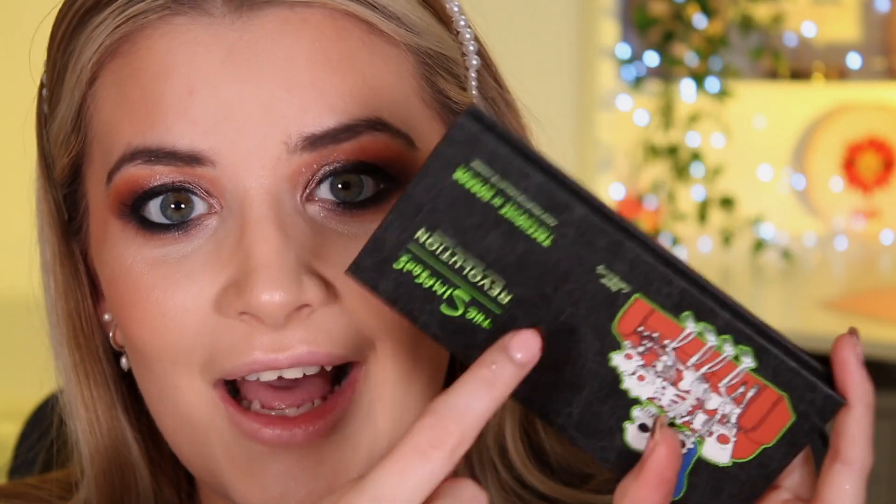I want to mention my blusher — I've tried a new one. This is the BPerfect Scorched Magma blush — she is absolutely stunning. For highlighter, which is absolutely blinding, I've used the highlighter out of the Simpsons little face palette, and also the bronzer from that palette. I've been reaching for that bronzer every single day; if you like bronzers that I like I would really recommend it.